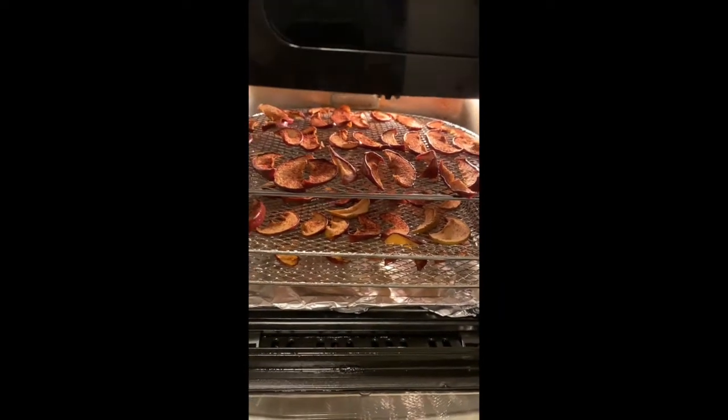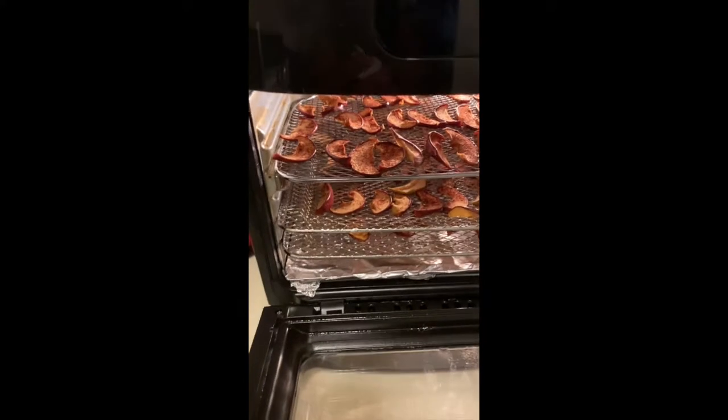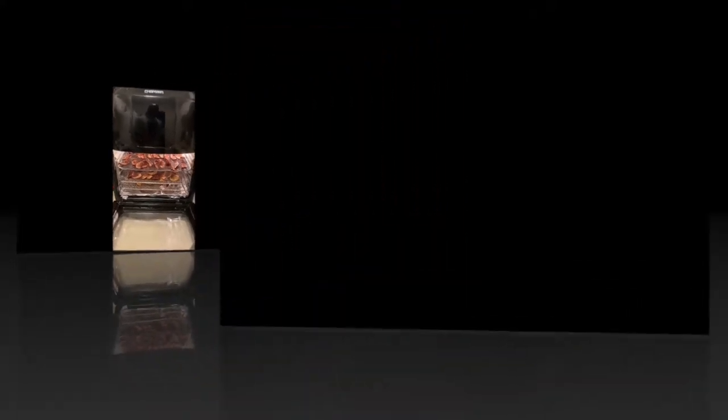Just to show you what you can do with the Chefman air fryer — this is dehydrating apples. So there you have it. Stay tuned for my next video, thanks for watching!